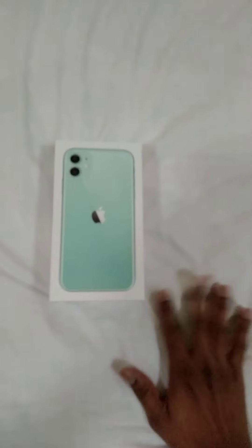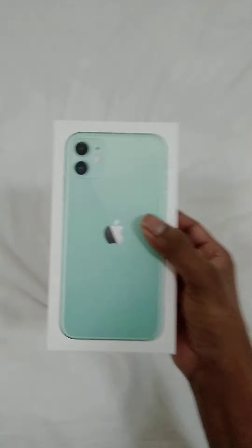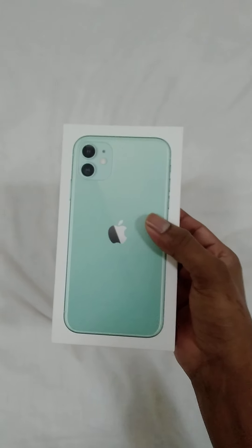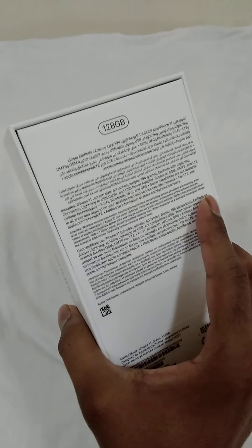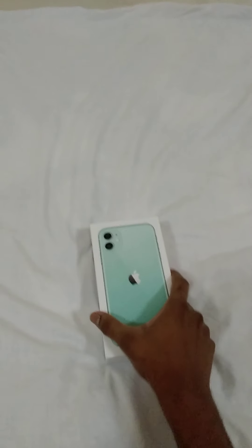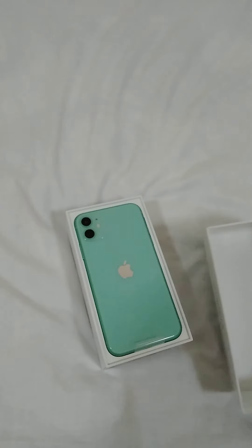Hello guys, welcome to my channel. We are going to unbox the iPhone 11 - this is the green color, 128GB variant. Please subscribe to my channel if you haven't yet. Ok, let's start and see what we have inside.